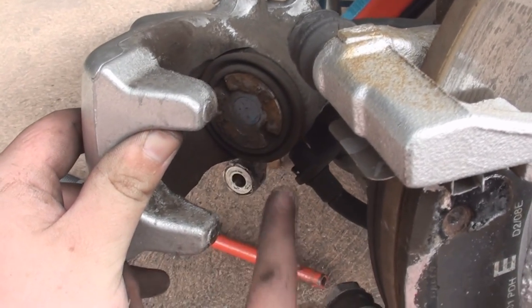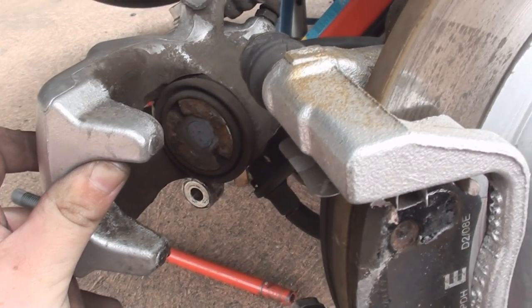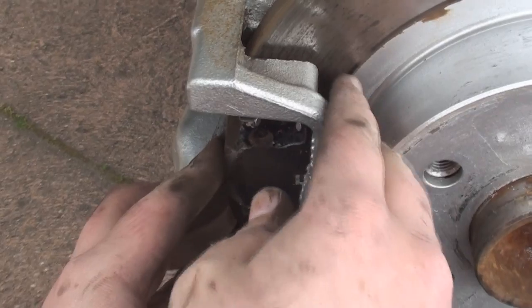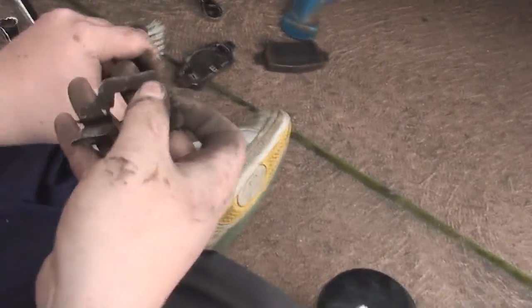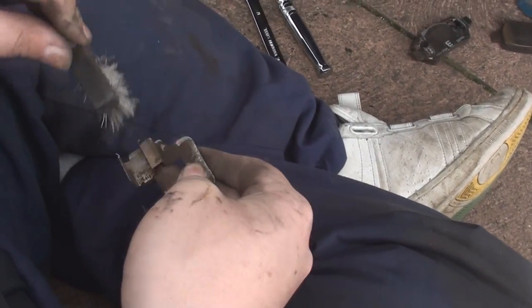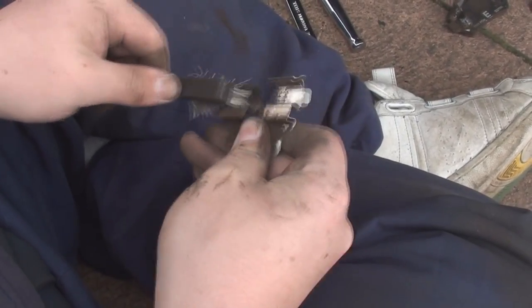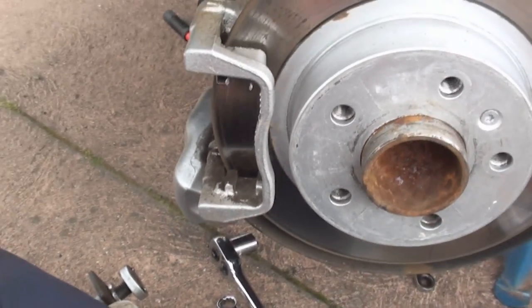We've wound the piston back in now, but it was a little awkward on your own so you might require a friend to help hold the caliper in place. But once it's in, it'll be nice and flush so you'll be able to put your new pad straight on. The pads have come out now the caliper's out of the way. That's the shim which holds the pads in, so we're just going to give it a quick clean to get all the brake dust out. If you have any muck in there, by all means clean it out.